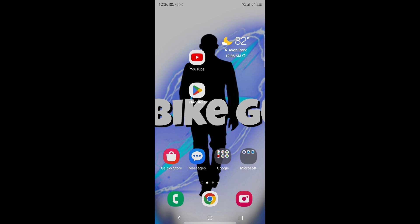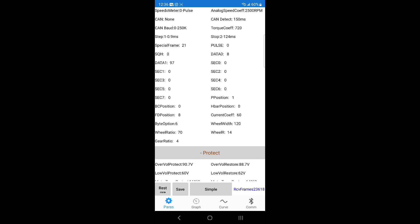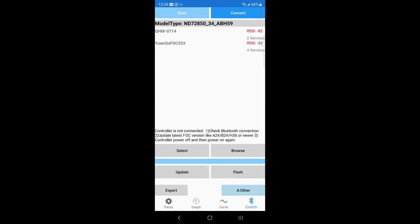We're going to go ahead and turn on the bike. I already have my Far Driver Bluetooth dongle installed on the Far Driver controller, so we're going to turn it on. Now we're going to go into our MotorNet app. We're going to go to COM, go to scan, and hit connect.